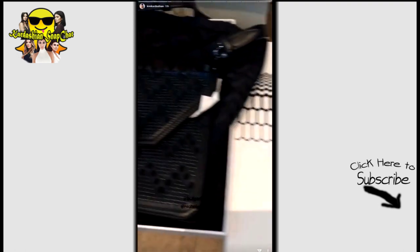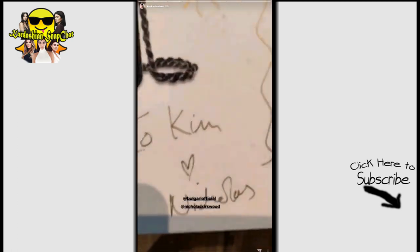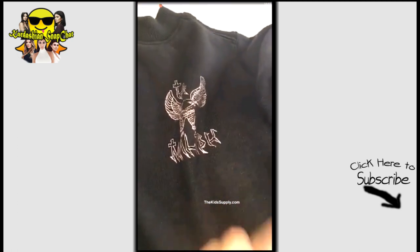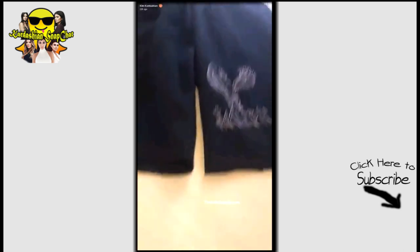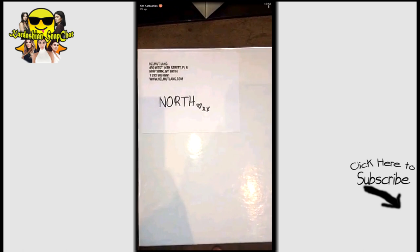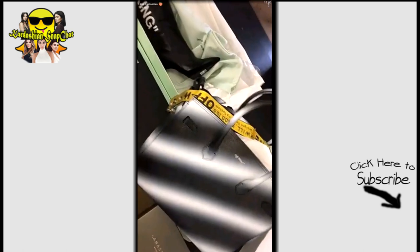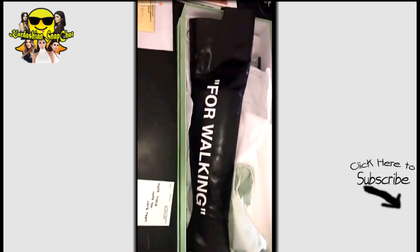Thank you guys so much for this insane bag. Look at these graphics done by Harlow — how cute! North gets helmet-laying deliveries. Oh my god, thank you so much, Virgil — I die for these boots. I cannot wait to wear them.